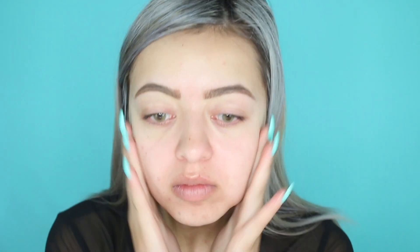Jumping straight in and starting off with priming our face. I'm using the Nivea Men's Post Shave Balm and just massaging this into my face until it feels tacky enough for my foundation.